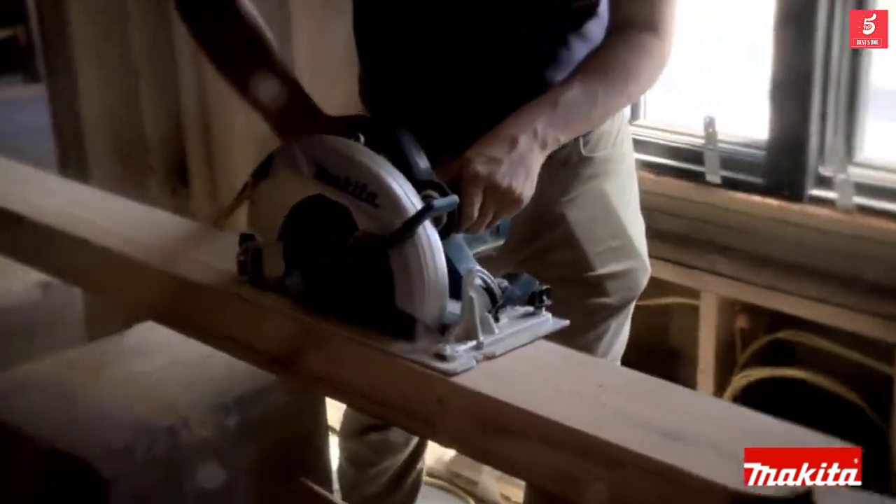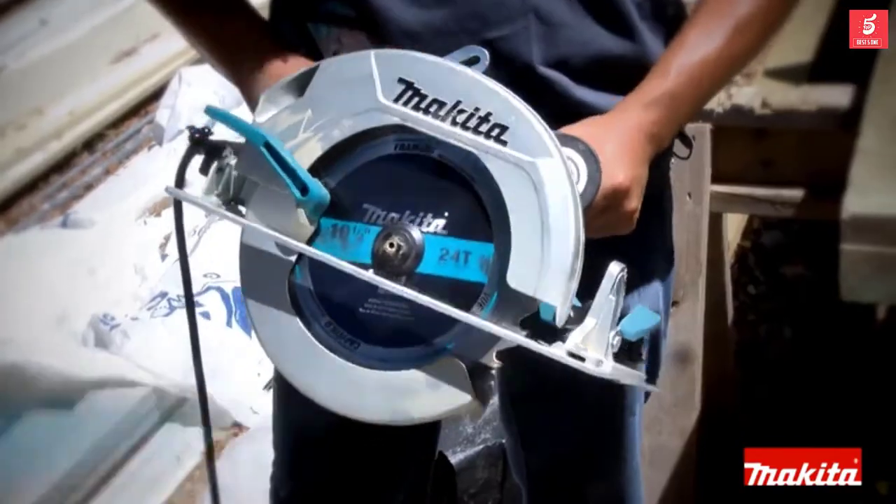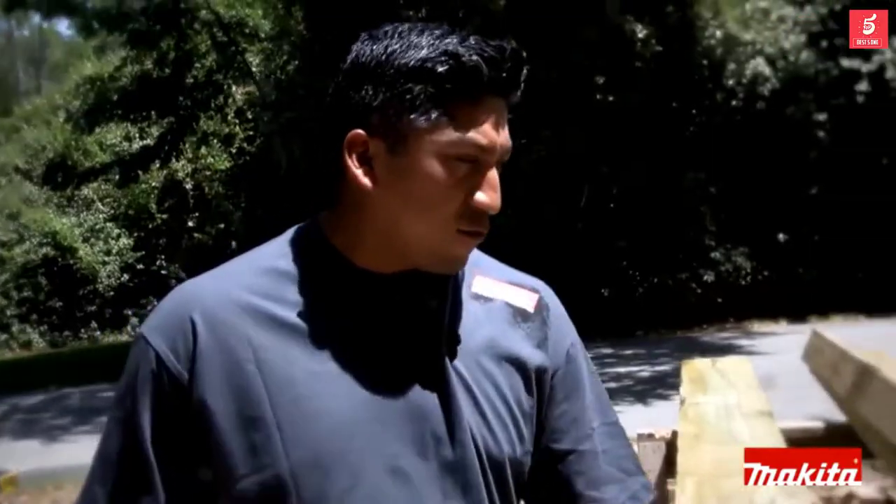It weighs not that much, but it's in control and has plenty of motor. I like it a lot. It's very lightweight, easy to use, good grip, and cuts well.